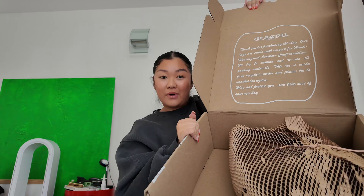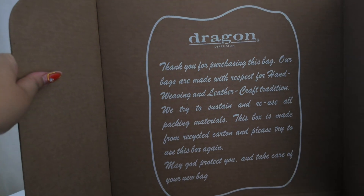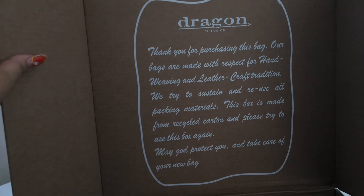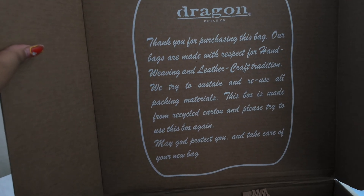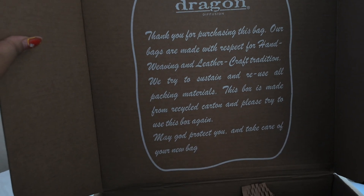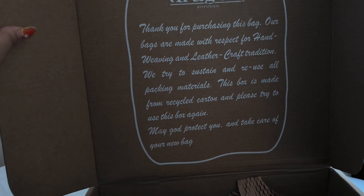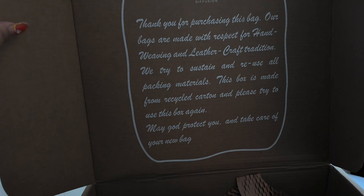So this is how it arrives — this is the box. Dragon Diffusion. 'Thank you for purchasing this bag. Our bags are made with respect for hand weaving and leather craft tradition. We try to sustain and reuse all packing materials. This box is made from recycled cardboard.' May God protect you and take care of your new bag.